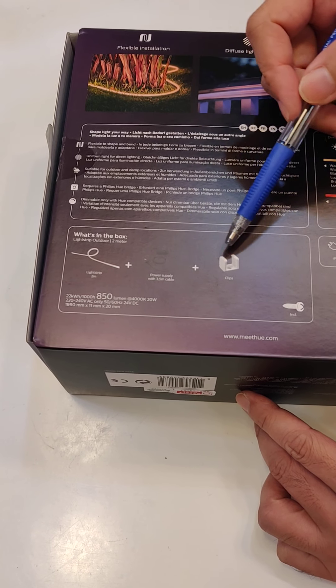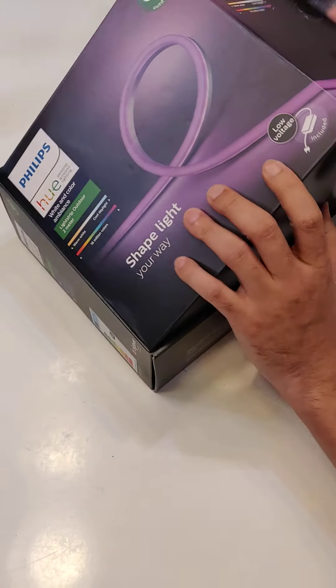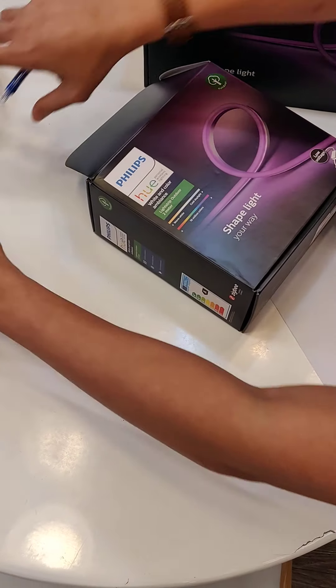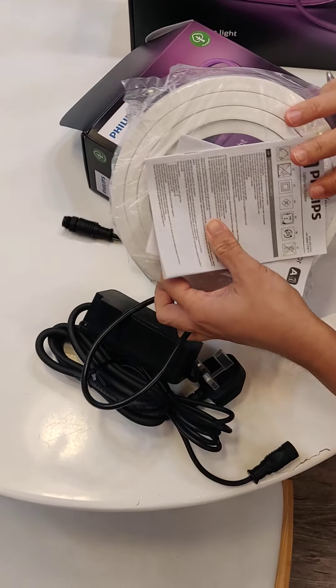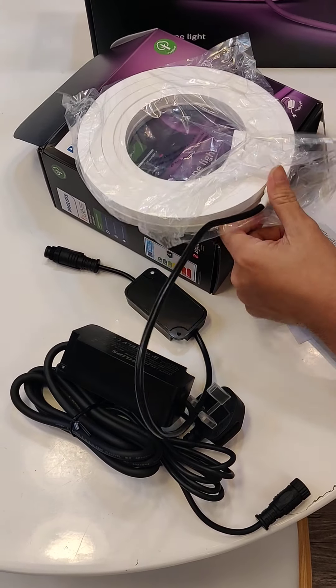Also included are the adapter, the clip, and when we open up the box, what you get inside is the LED strips.